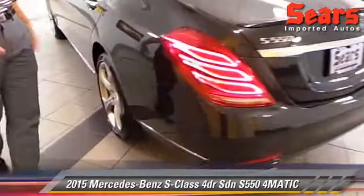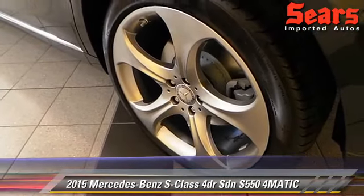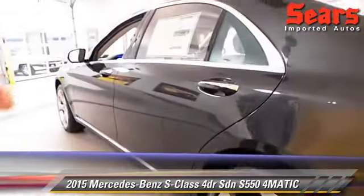The 4MATIC badge on the back stands for the 4MATIC system, which is an all-wheel drive system. You're going to get around in the winter just great with this thing, especially with the weight of the vehicle.